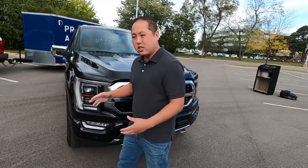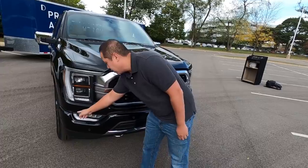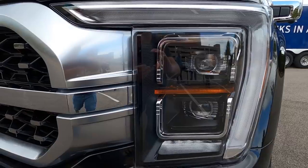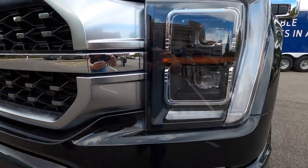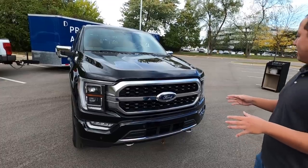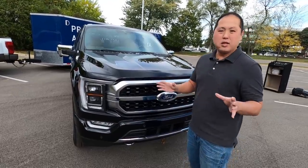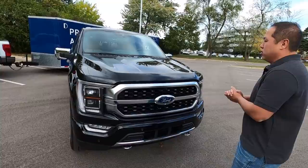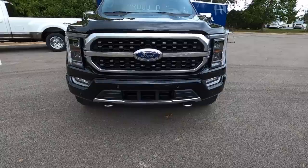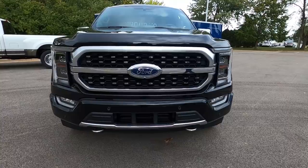The daytime running lights are like a C-shape now — they go from the top all the way down, cut off, and then go underneath, surrounding the fog light. It's full LED low beam and high beam headlights. In person it looks a lot more aggressive. I had mixed feelings when I first saw it on paper, but in person this is a lot more bold. Due to the sheer size of the F-150, everything just looks good — it looks like a manly truck, like what you'd want on an F-150.